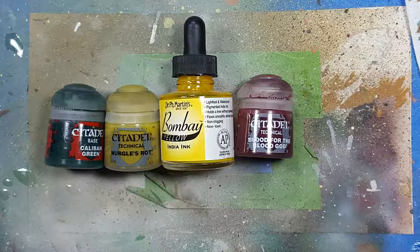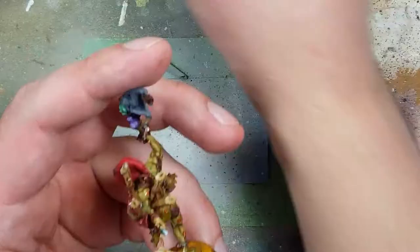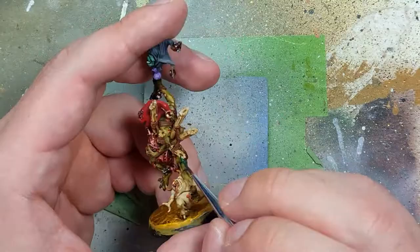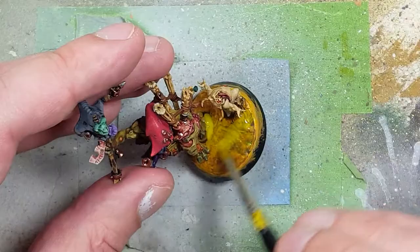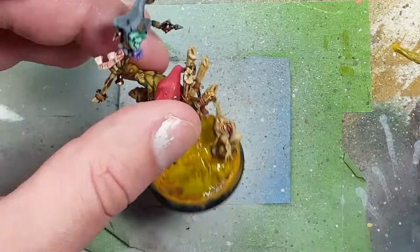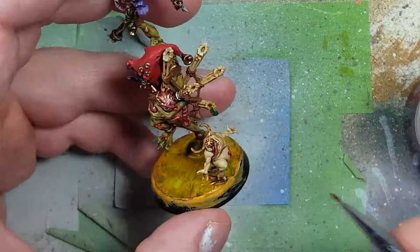With Caliban Green, Nurgle's Rot, Bombay Yellow India Ink, and Blood for the Blood God, we finish the model. Caliban Green goes on the drop of fluid coming out of the bagpipes. Nurgle's Rot mixed one-to-one with Bombay Yellow Ink is applied as Nurgle's Rot on the base and over the Caliban Green drop. Finally, a thin layer of Blood for the Blood God goes on all his open sores, wounds, parts of his intestines, and the Nurgling's ripped-open stomach.